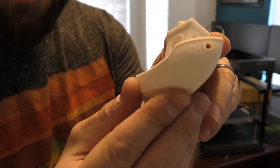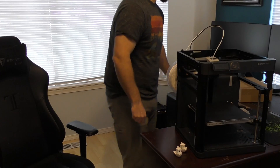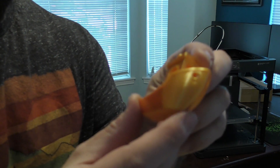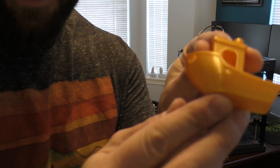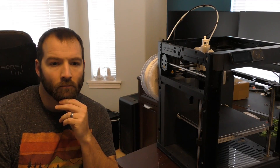Pretty gosh darn fast. As for my original Ender 5 Pro, after I got it dialed in and did some upgrades, this was made with Hatchbox Gold — very clean at the end of its life before I sold it. Which brings me to the point of why I wanted to get the P1P in the first place.